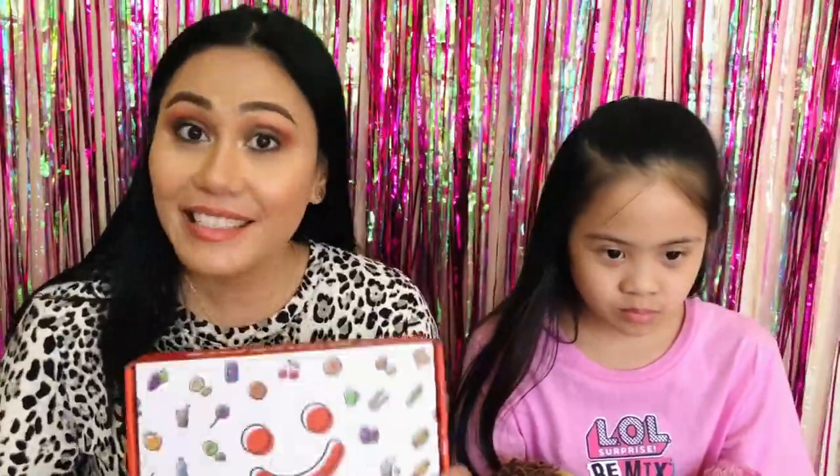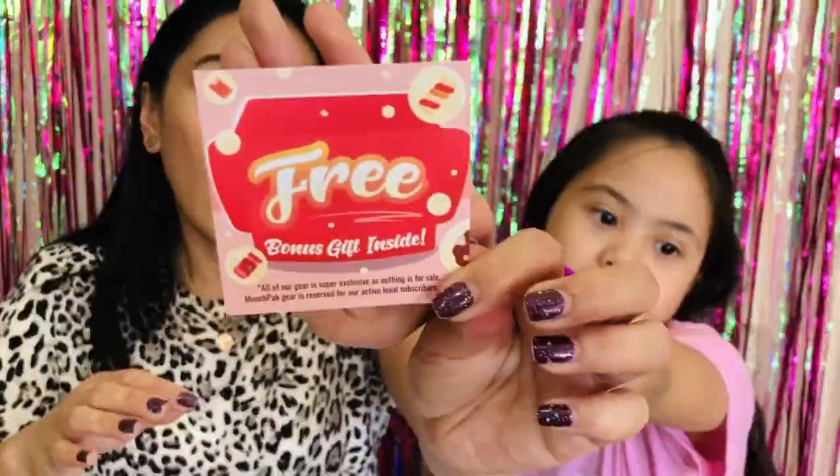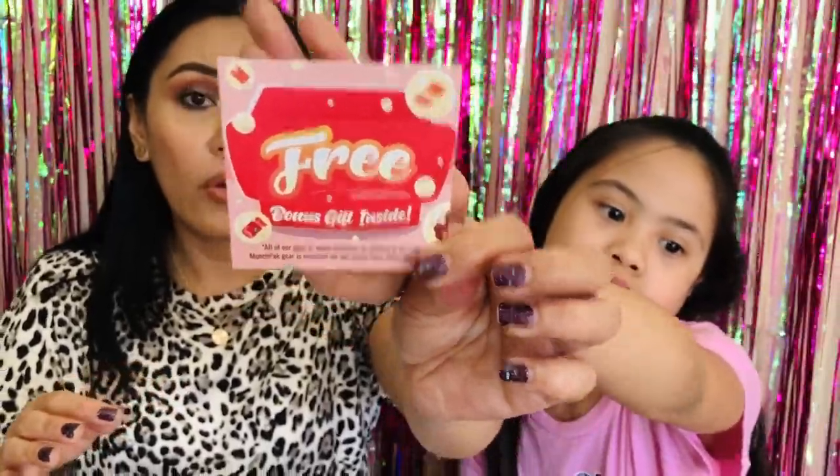Trinity just got out of school, so we are very excited to have a snack. First thing I saw was a note saying thanks for being a loyal customer — we get a free bonus gift inside. So this is new. I didn't get a free bonus gift last time. It's a nice silicone straw, so that's nice to have.